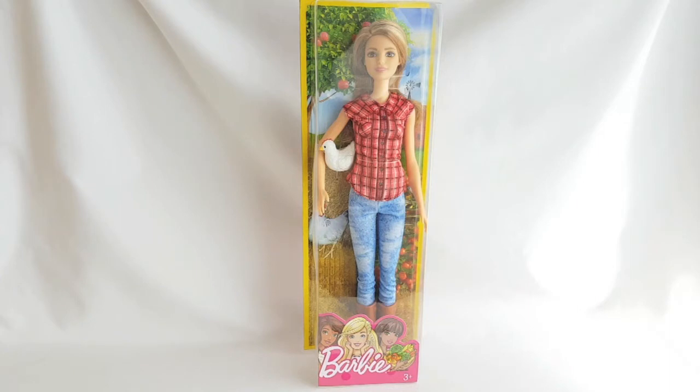Hi, this is Margaret Jeanne and today I'd like to show you my new Barbie Farmer doll from the Barbie Careers doll line. As always, let's start the review of the packaging.